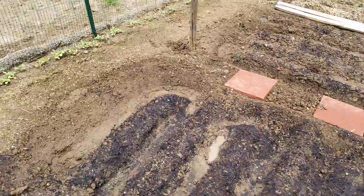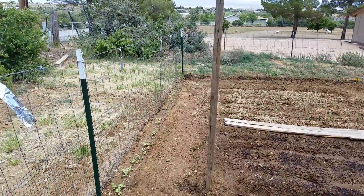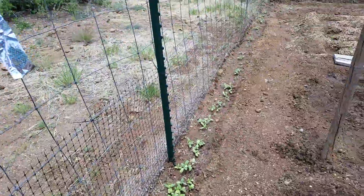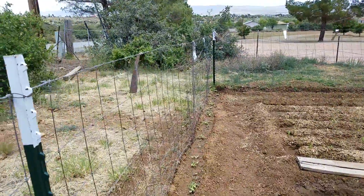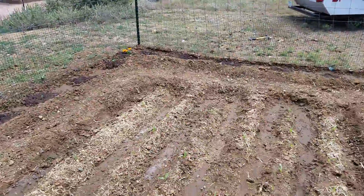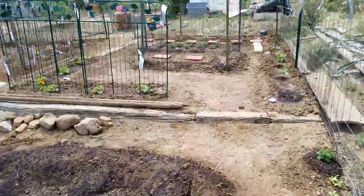On the back are my Black Oil sunflower seeds that are starting to sprout. Once they become big flowers, I'll save their seeds because they're really good for sprouting and making microgreens. Black Oil sunflower seeds are really tasty — great on salads and sandwiches.